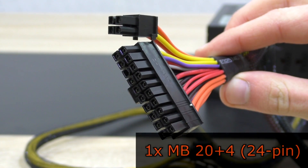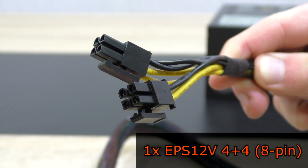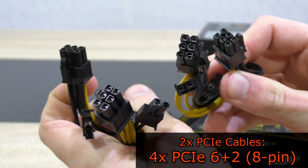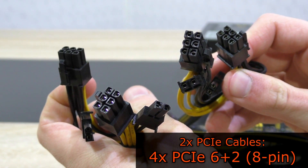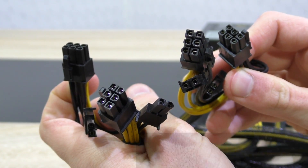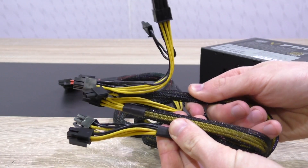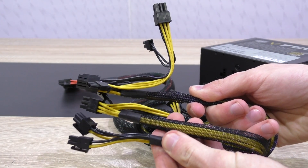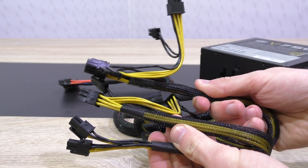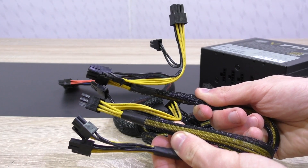Permanently attached to the PSU is the motherboard 20+4 pin cable, the EPS 12V 4+4 pin cable — unfortunately no sign of a second one — and last but not least two PCIe cables, both with two PCIe 6+2 pin connectors. The cables are nylon braided, but unfortunately not that well, and the ends on the EPS 12V and PCIe cables aren't braided at all, which doesn't affect performance but the clean look of cable management. Still, that's something that can be corrected with some black duct tape.